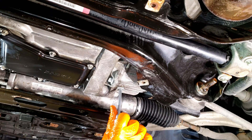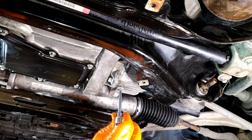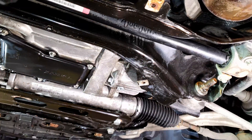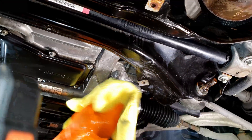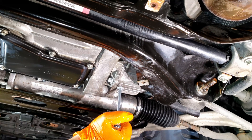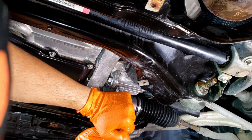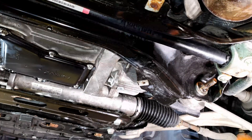It sure beats taking out the whole axle shaft. There's no torque spec I could find for this drain plug — there is a crush washer here, so use common sense and don't over-tighten it. I'm going to hand tighten until I feel the crush washer collapse, then one more turn for good measure. And that's it — that's how you do the front differential.